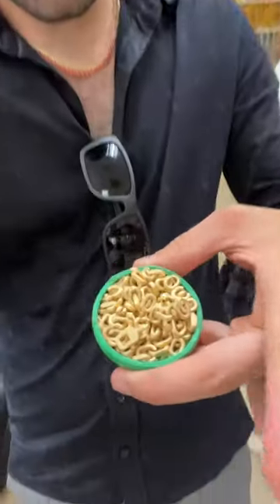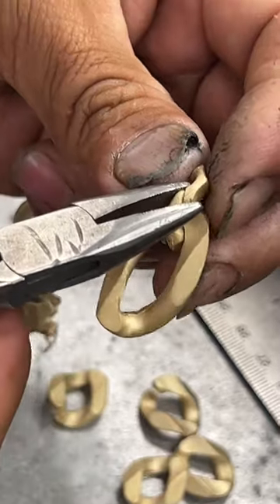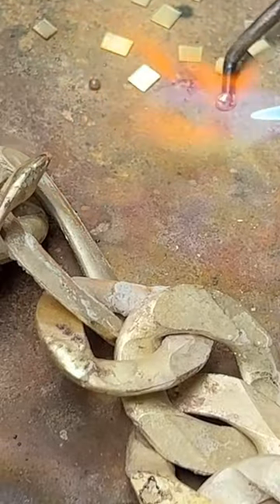This casting tree is used to make these solid 14 karat gold links that are going to go into this figaro chain that is assembled by hand. First you assemble the links and then you have to fuse them back together.